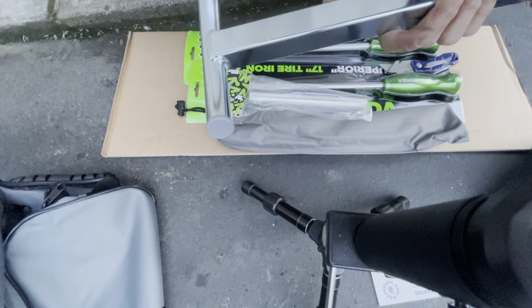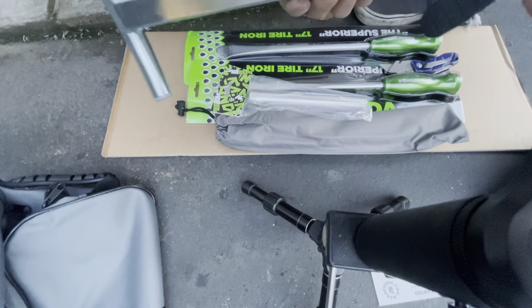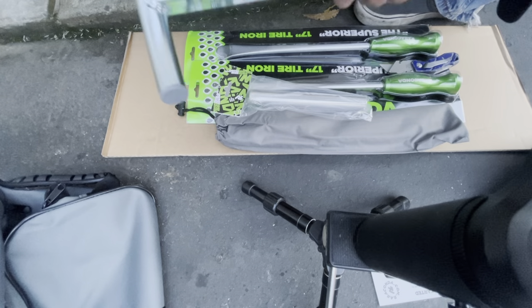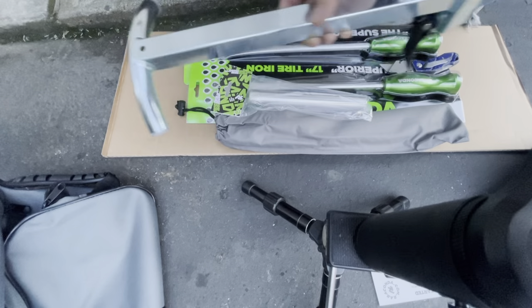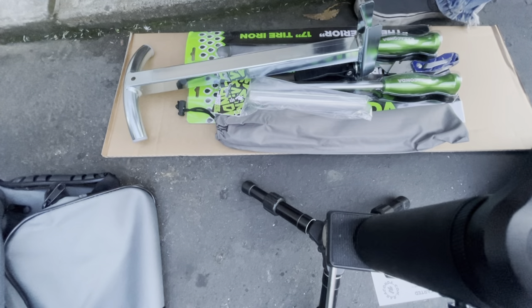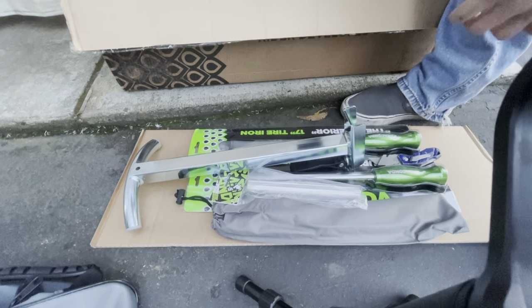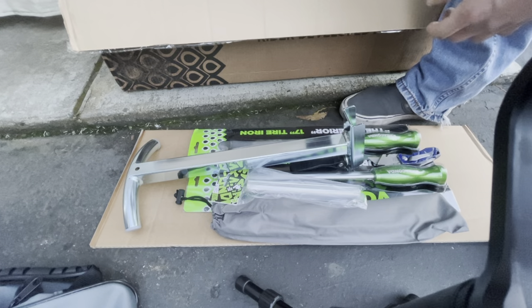Oh, this is not aluminum - this is steel. I thought it was aluminum. Looking at the picture online it seemed like it was aluminum, but it's not. It's actually steel that's been nickel-chrome plated. How nickel-chrome plating works is the steel gets nickel plated first, then on top of that it gets chrome plated - chromium.